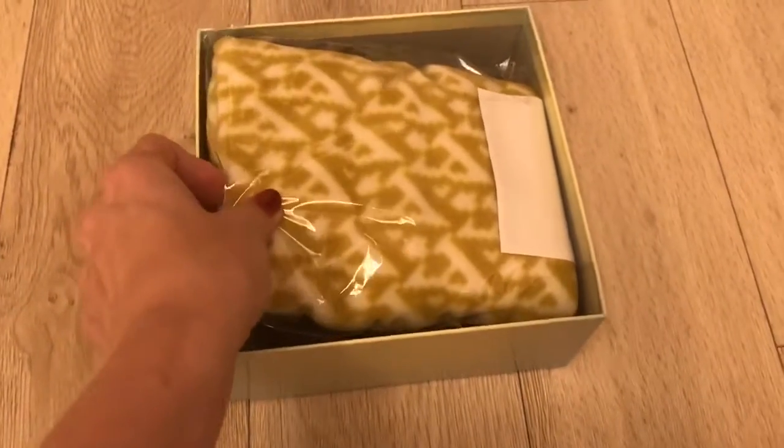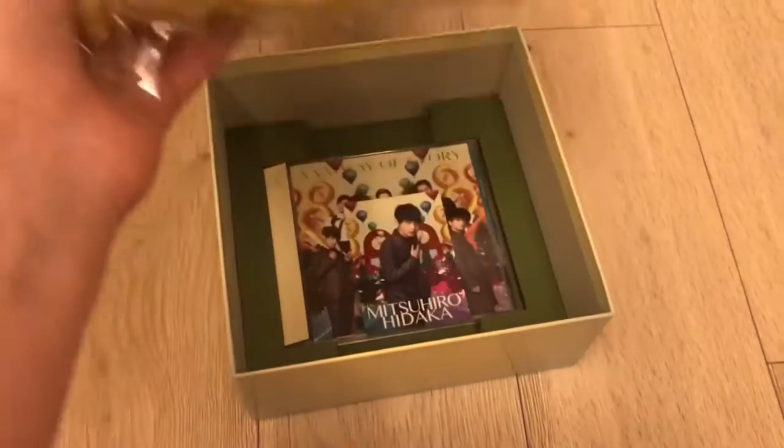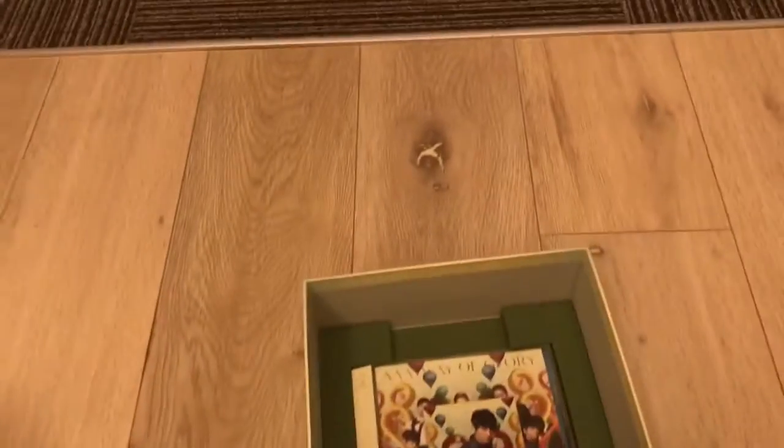Doing this one hand — here we go! Okay, so here's the inside, and here's the blanket. Oh, I do get the trading card! I'll show that later.